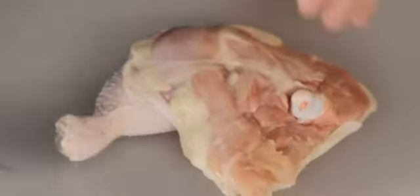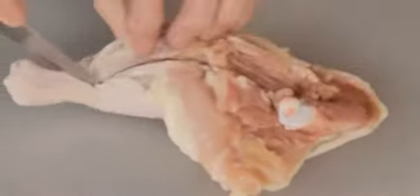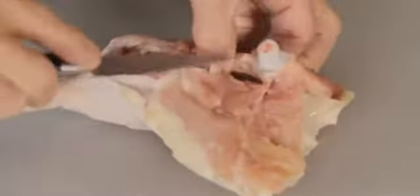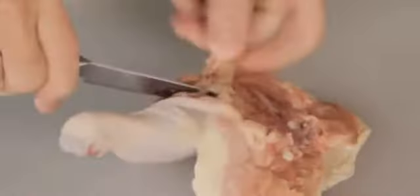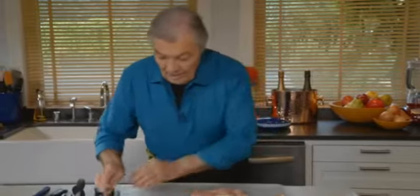A recipe often asks you to stuff a leg of chicken. To do it properly, follow the bone — there is a thigh bone, an articulation, and the bone of the drumstick. Go on each side, slide your knife underneath, scrape a little bit, and go around the articulation at the knee. Once around the articulation, scrape again and take the bone out. Here is the leg of chicken laid flat, ready for stuffing.